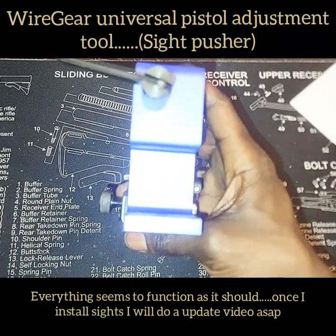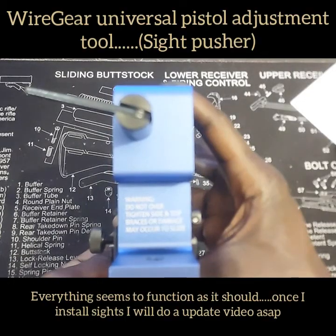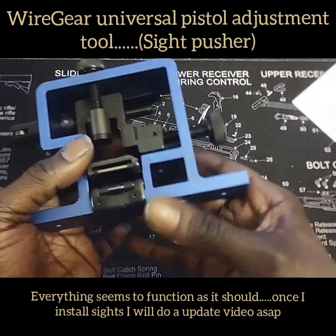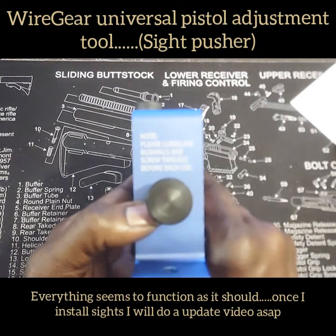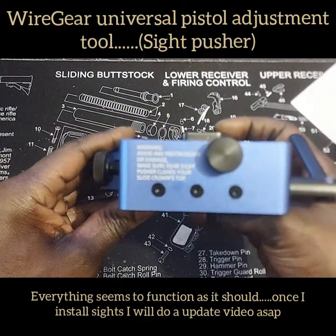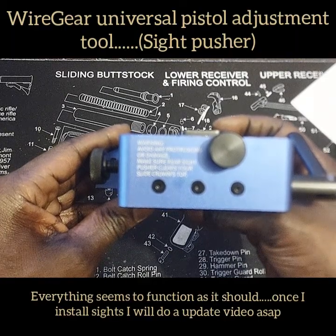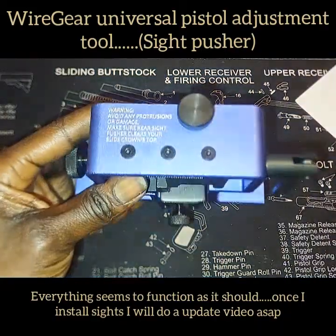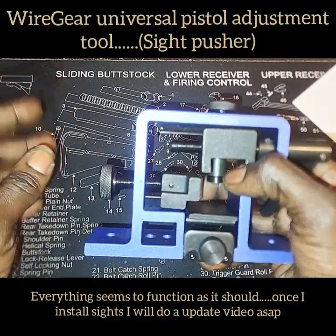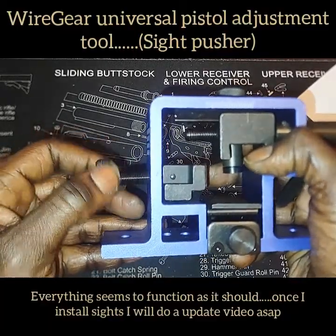There are some warnings written on the body of the tool. First: do not over-tighten side and top braces or damage may occur to the slide. Second: please lubricate bushings and screw threads before each use. Third, on the top: avoid any protrusions or damage — make sure the rear sight pusher clears your slide crown on top.